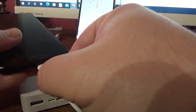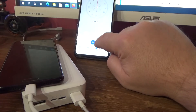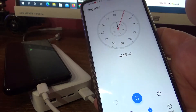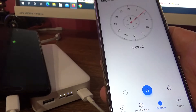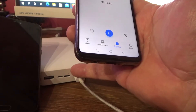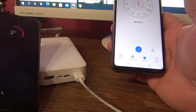Let's put charging in and measure the time. Time starting — battery is charging. As you can see, the LED indicators are flashing.